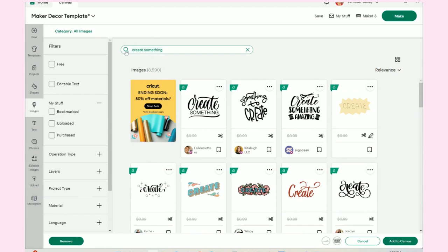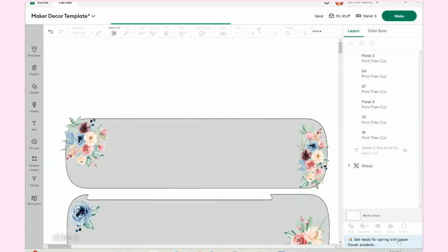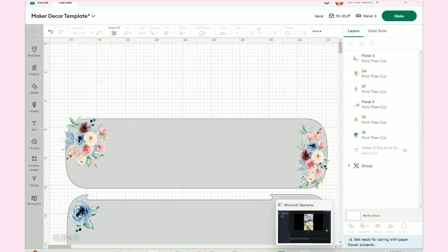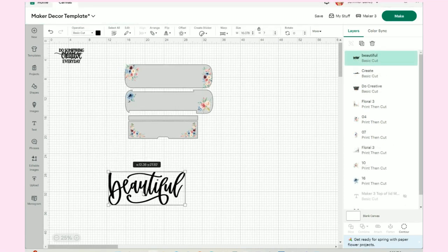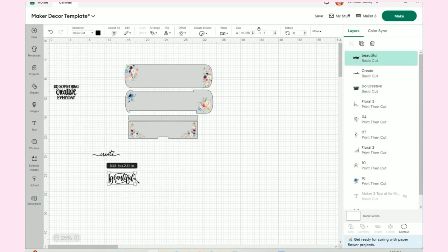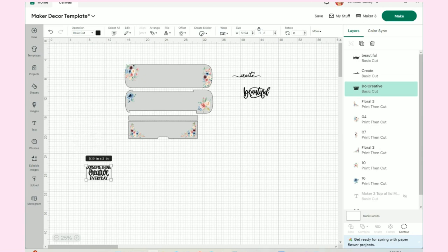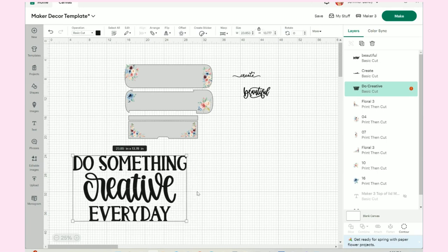We need the word 'beautiful' — I believe this is the one I chose. I'll add to canvas and it will bring all three in. Of course I'll have to resize. The word 'beautiful' and the word 'create' are kind of already ready to go. I'll move them into place. Now this 'do something creative every day' — I'm going to make it bigger so we can see what we're doing, and then I want to slice out just 'something' and 'every day,' so I'll grab a rectangle.